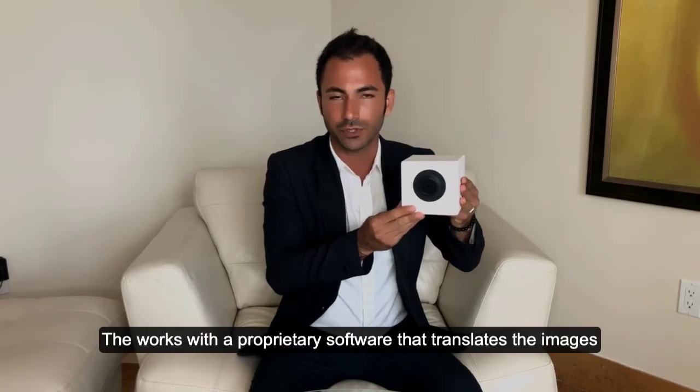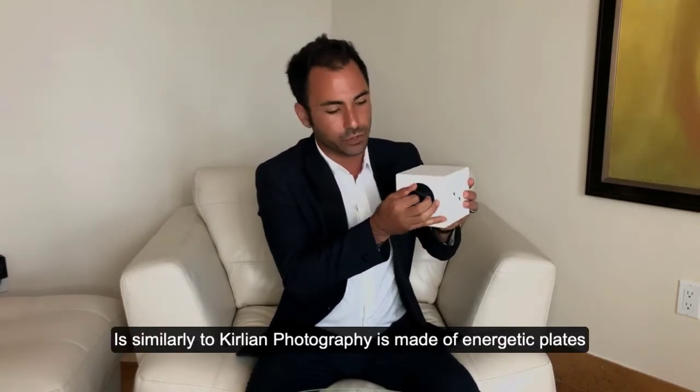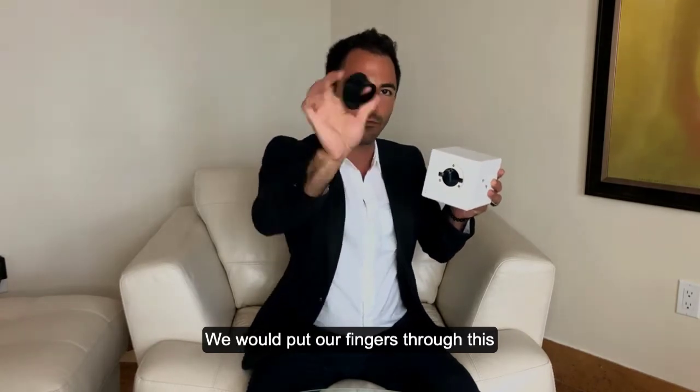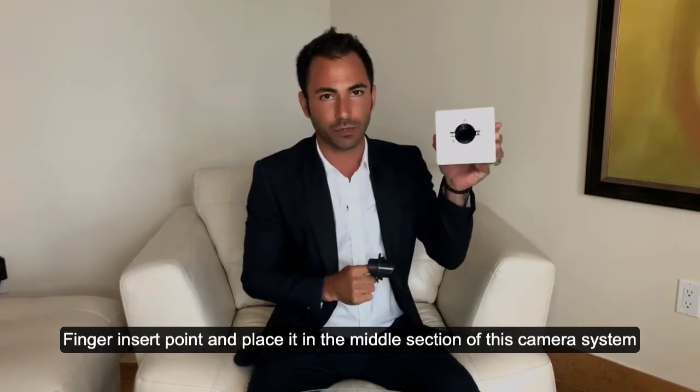Bioball is an extended Curlian photography system that works with proprietary software that translates the images taken with Bioball. Bioball is similar to Curlian photography — it is made of energetic plates which are slanted inside of the Bioball device, and we place our fingers through a finger insert point into the middle section of this camera system.